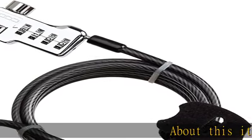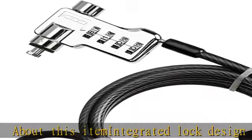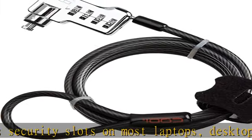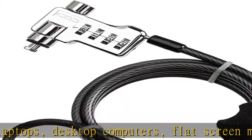Integrated lock design fits security slots on most laptops, desktop computers, flat-screen monitors and digital projectors. Note: a security slot is required in order to utilize the security solution. Verify device for compatibility.